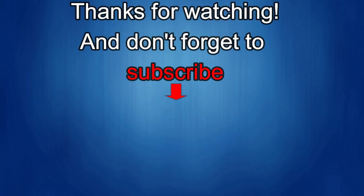Thanks again for watching. If you liked the review, show some love with a thumbs up, subscribe to the channel, and share the video with your friends. Your support helps me keep the channel going so I can continue to offer discounts, giveaways, and fresh content. I'll see you in the next episode — until then, take care.